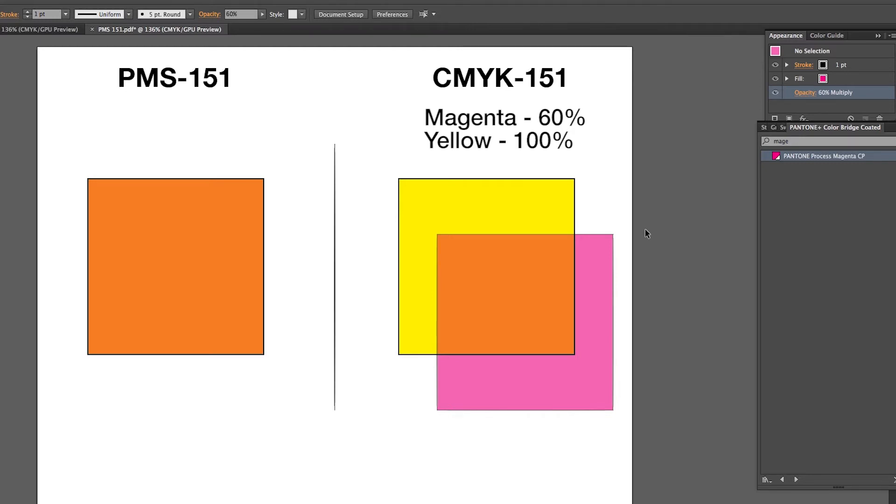Let's try making the magenta 70% and see if we can get any closer to PMS 151. Adding more magenta or yellow just makes the color further away from PMS 151. 60% magenta and 100% yellow is the closest we will get to PMS 151. So let's take this concept we just learned and see how it relates to the print industry.